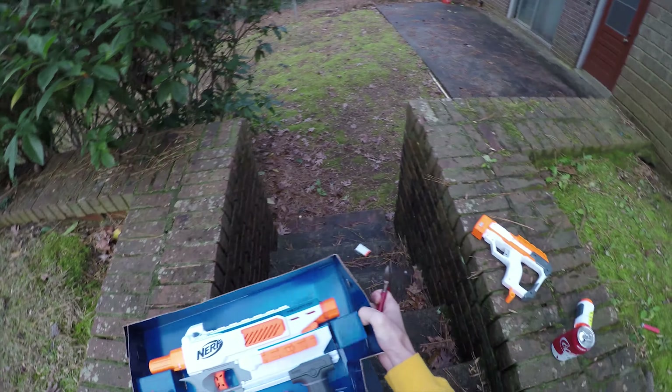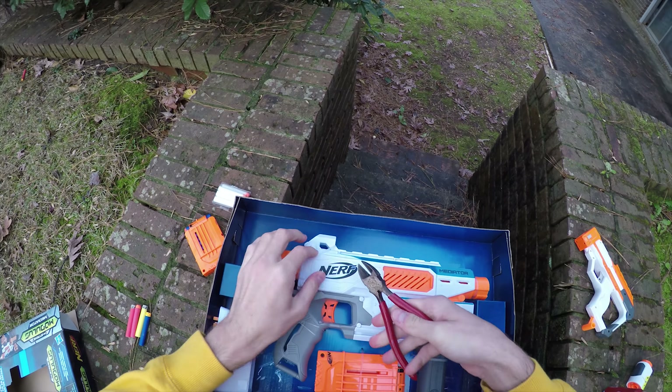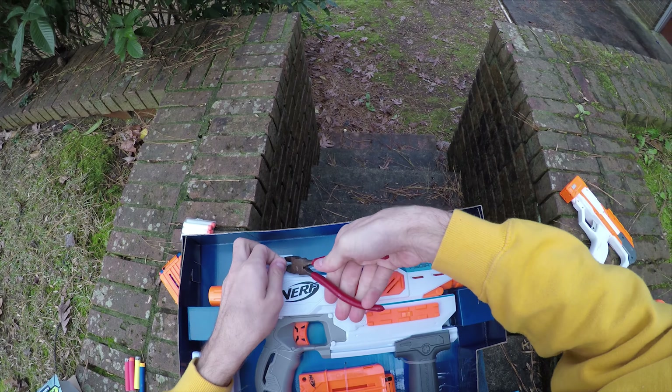What it is is a color-matched Modulus in-strike blaster. Modulus has really replaced in-strike as the buzzword du jour for saying that this has a stock attachment point, a barrel attachment point, and tactical rails out the wazoo. The coolest thing about this however is that this only cost me 20 United States dollars to pick up on Amazon — that is so cheap compared to what Hasbro has been selling stuff for the last three years.